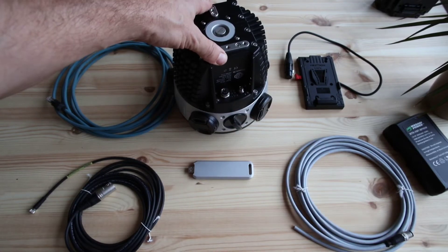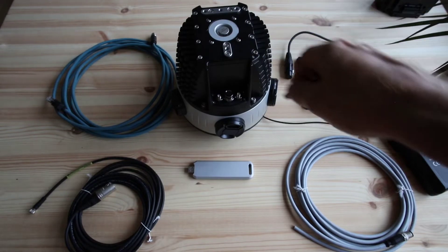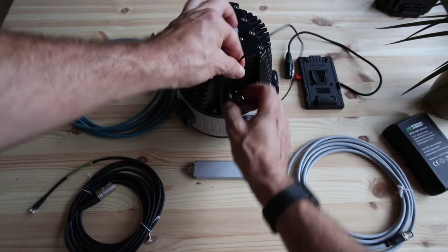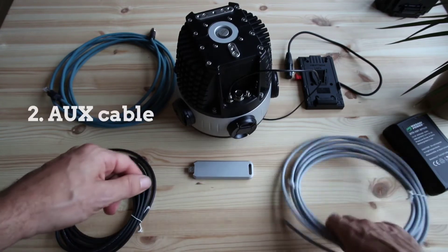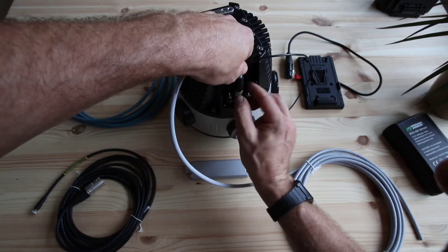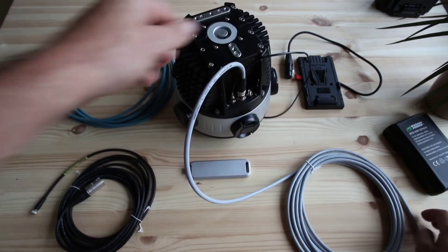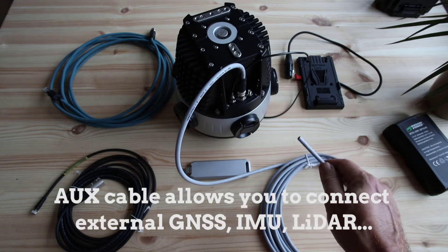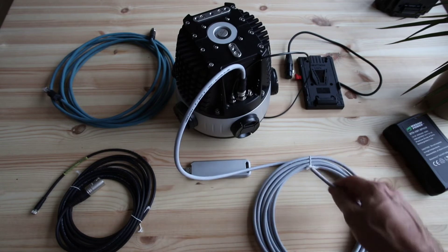We will connect everything up and turn on the camera. The first thing to do is connect the GNSS antenna — you don't want to connect this after the camera is turned on; it's best to connect it before. While we're here, we can connect the auxiliary connector as well. The auxiliary port allows you to connect many different types of devices; we've left the cable bare on the other end. You can connect external GNSS, external IMU, LiDAR, wheel encoders, and lots of different things. The protocol is serial RS-232, which leaves a lot of possibilities.